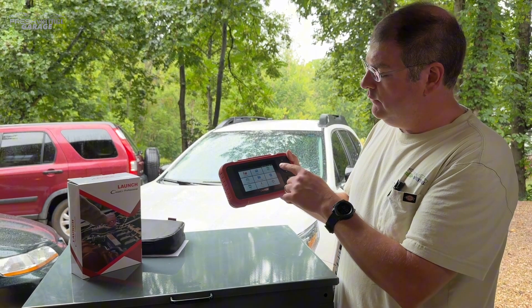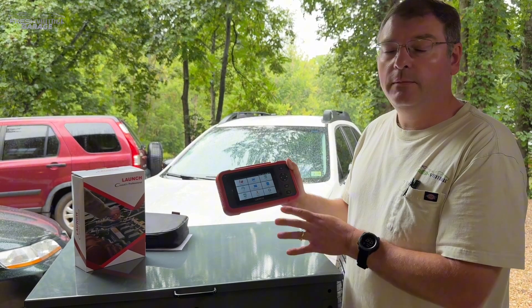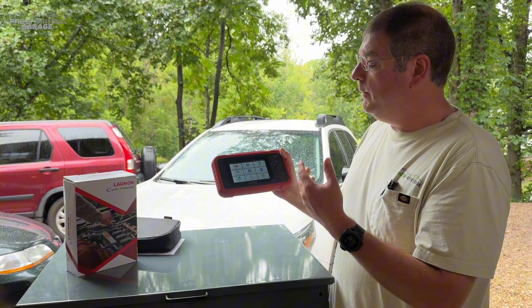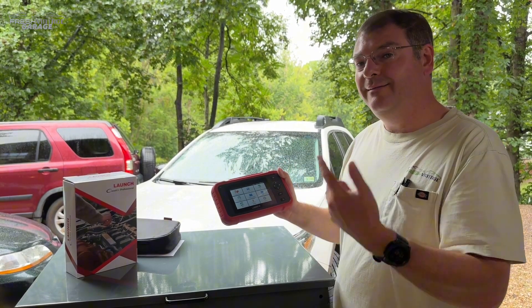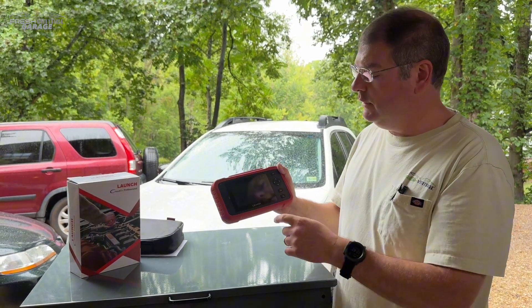We're going to get this plugged into the Wi-Fi and get the upgrades done. Free software updates on this, no actual subscriptions — that's a big bonus. Then we'll jump into the Outback and actually see what we can find inside the ABS, engine, transmission, and so on.